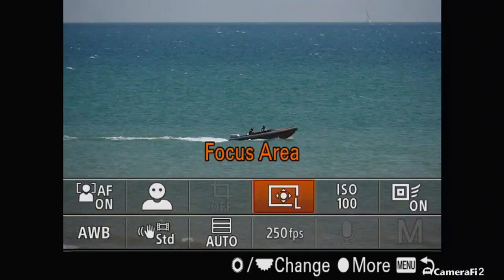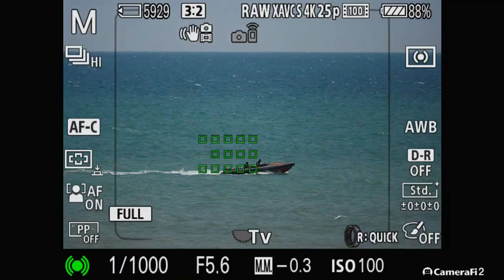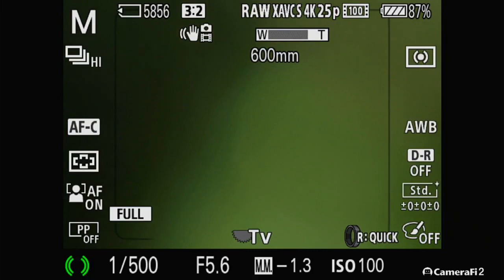As you can see here, moving around and messing around with different focus systems — like the lock-on, AF lock-on. As you can see, it's now following the boat as much as it can. It does pretty well. Every now and again it just wanders off.